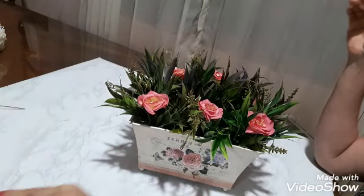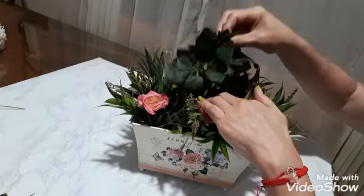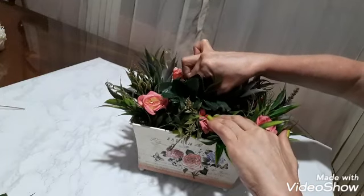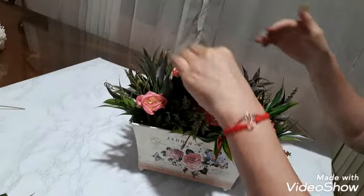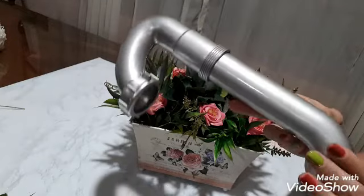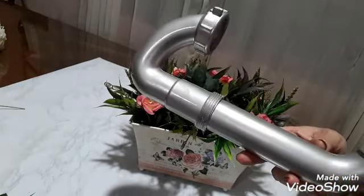Bueno amigas, ya volvimos. Así me quedó mi jardinerita. Ya le puse las rositas, que eso es muy fácil — sencillamente, ustedes vieron en los materiales que vienen en rollitos. Lo que hacemos es cortar e introducirlo por acá. En este caso yo escogí este tono. Igual si quiero, pues le meto estas otras también, pero yo quise usar este tono solamente para ver. Me sobró de estas rositas estas hojas y no las vamos a botar.